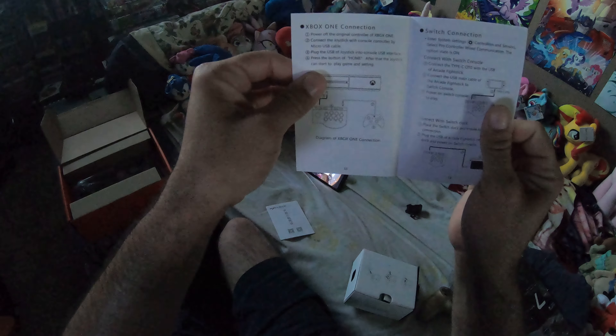Let's open this up. There are instructions in Chinese as well as English instructions. It tells you exactly how to connect for PS4 and Xbox — basically you have to use wired USB connections to play on those platforms. Same goes for PS3 and I believe Xbox as well. The Switch and PC are just plug-and-play by connecting it in.